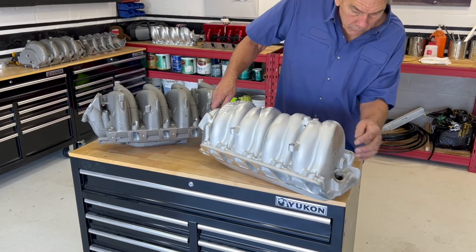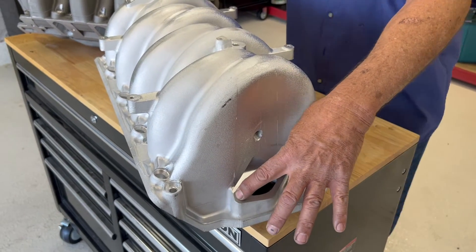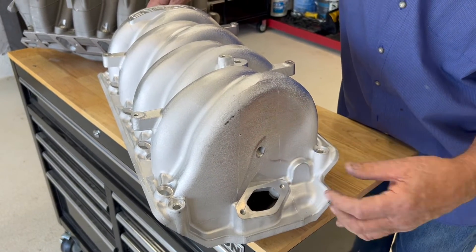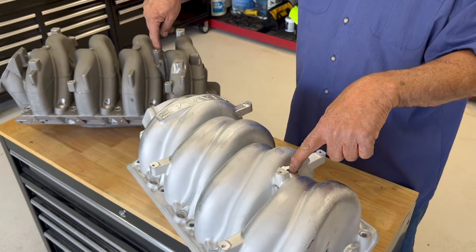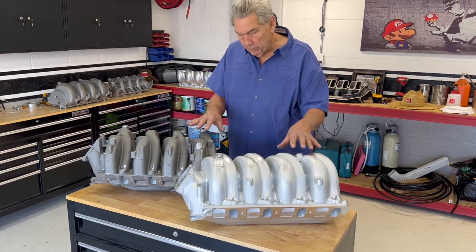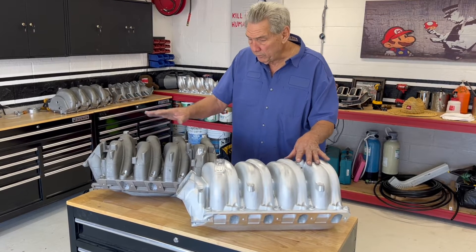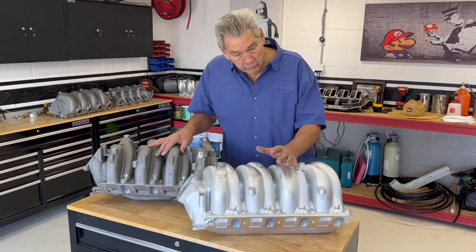The idle air control motor for the marine application bolts on here just the same. If you have to run an EGR, you can bolt it on here — it still works. We generally don't. We have an intake air temperature sensor here and a MAP sensor, and these are all in the same location so you don't have to change any of your wiring. Everything on this manifold is designed to be completely interchangeable — you take this one off, put this one on, and it fits in the same space.